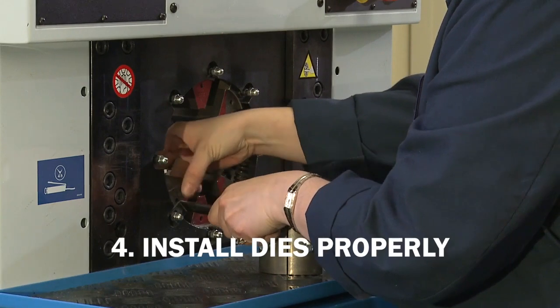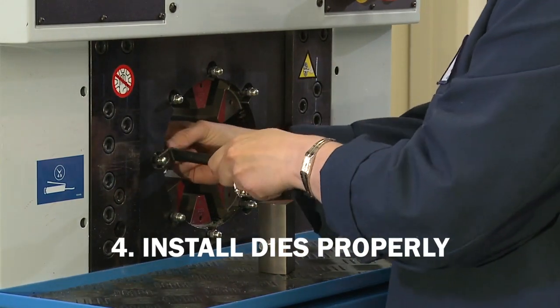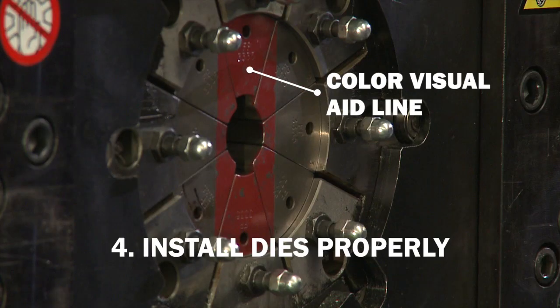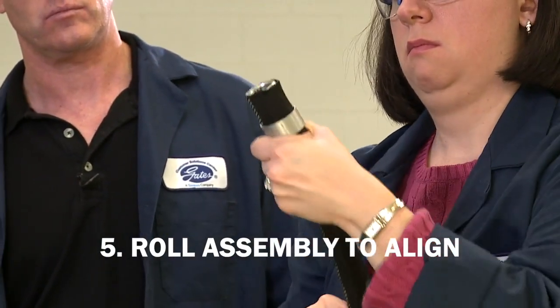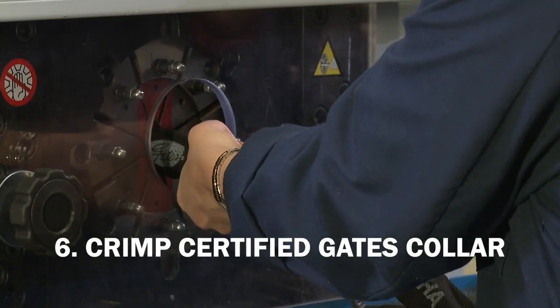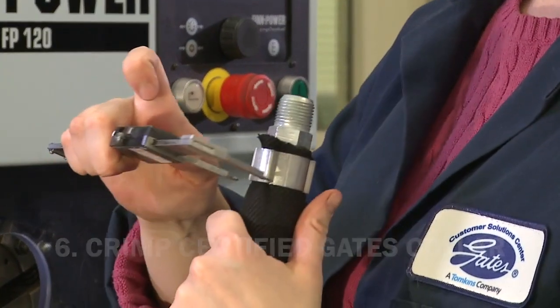Remember, when installing Gates lifeguard dies, the die finger numbering must be clockwise from 1 to 8 and the colored visual aid line must be uninterrupted. Now roll or twist the assembly to bring the other end into alignment and crimp that end. Your hydraulic hose and lifeguard sleeving system are now ready for use.